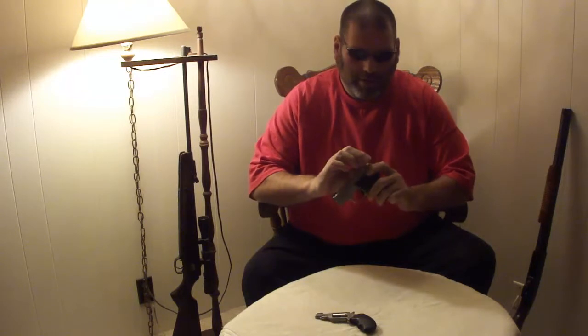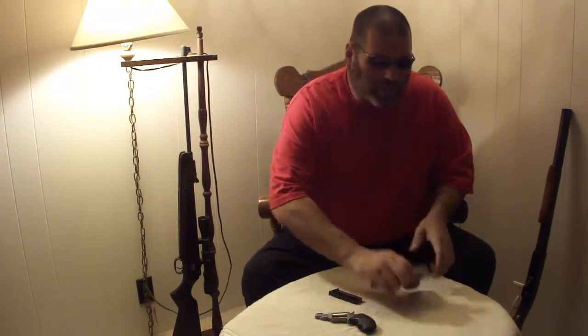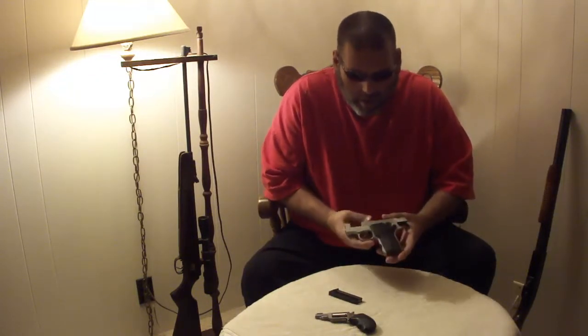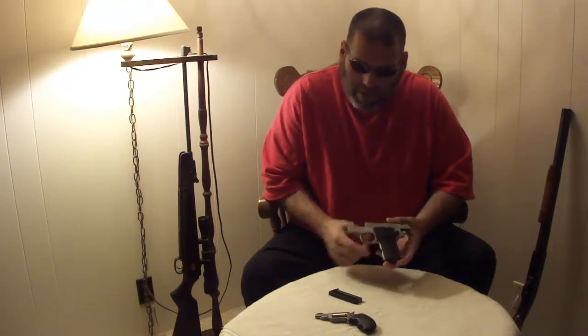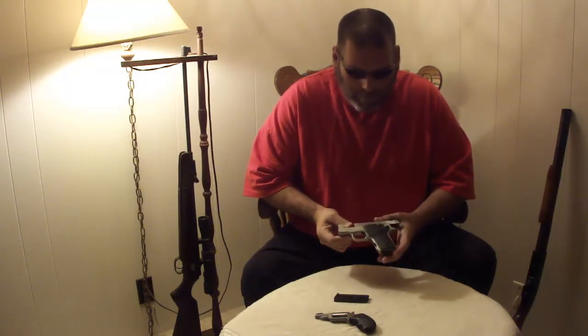This one is in fact unloaded. Drop the mag so we can talk about it safely — chamber is empty, magazine is out. This is a little Smith and Wesson, a little 8-shot firearm designed basically for simple carry.